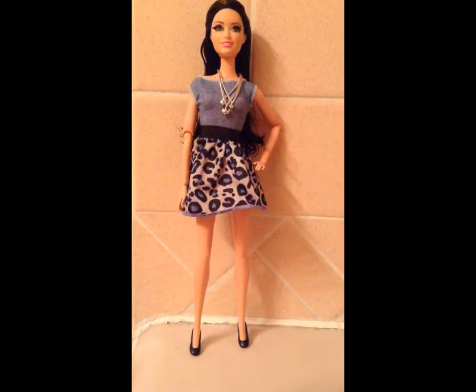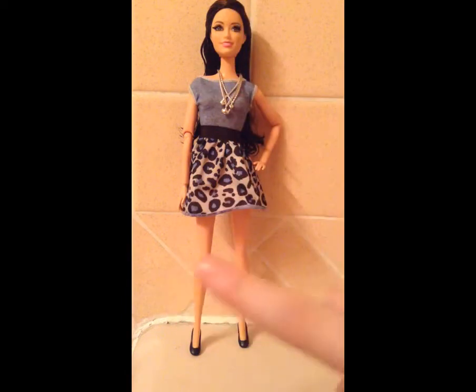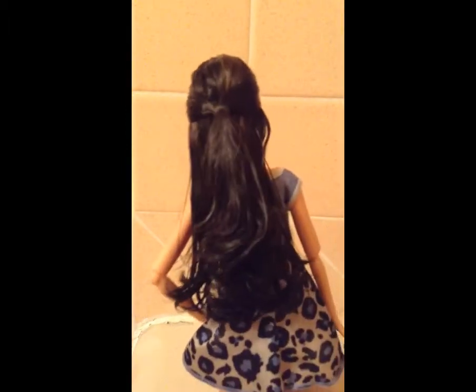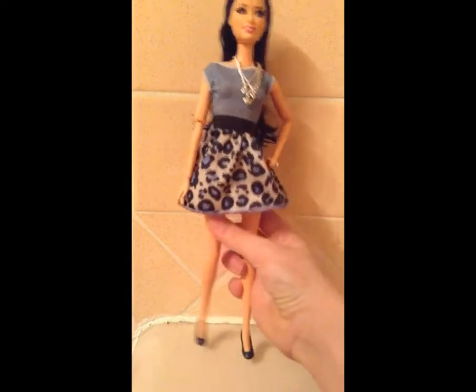Here is the finished product. I have given her an outfit. The dress I gave her was actually on a different doll that I bought in that same thrift haul. I gave her a really pretty cheetah print, grayish-bluish color dress with black flats and a little silver necklace. I also did something to her hair — I'm going to turn her around so you can see. I did a little half-up, half-down kind of do, gathered in the back. Her hair looks so shiny and frizz-free.